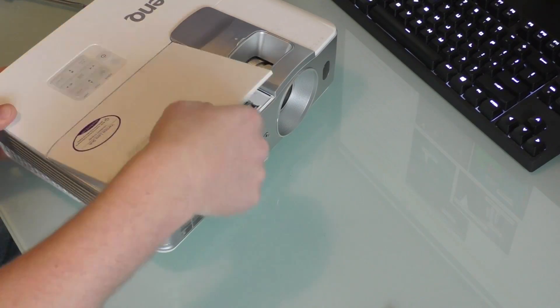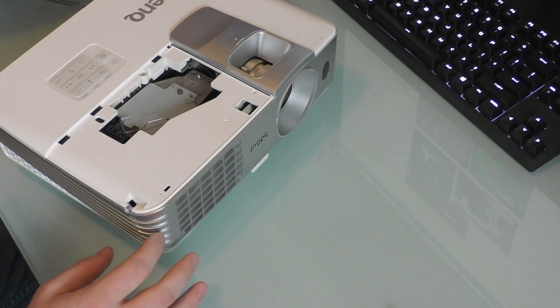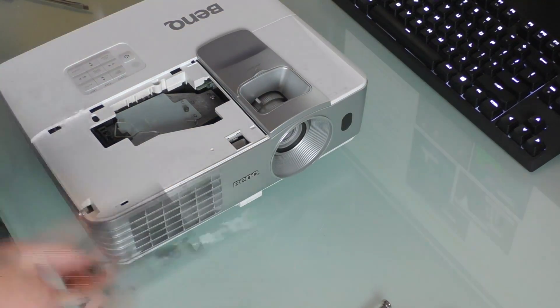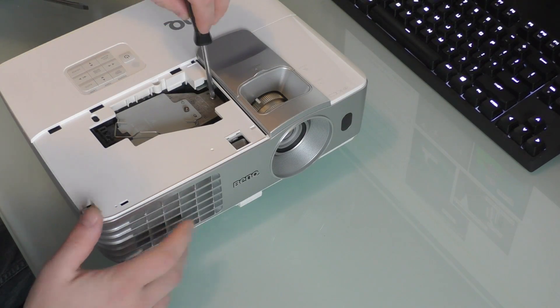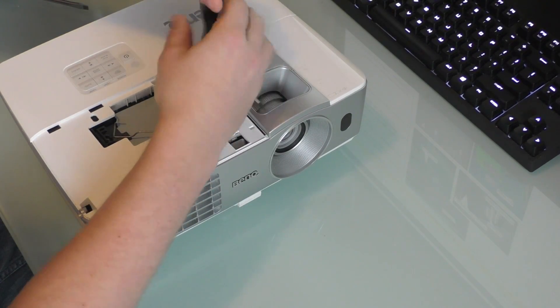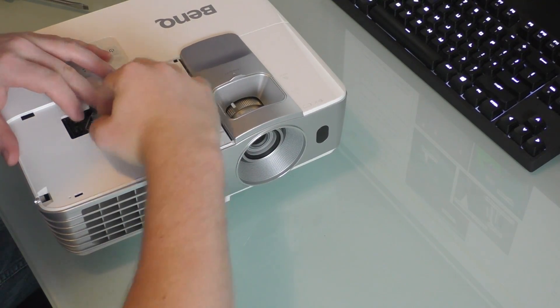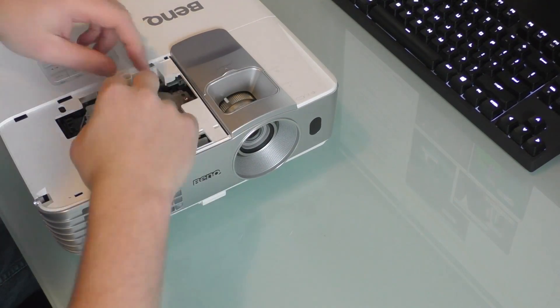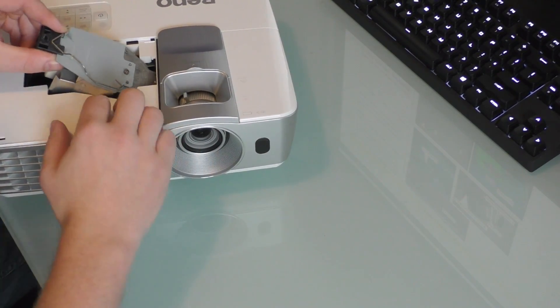I had to take the whole thing apart because the blower fan is in the very center. I cleaned out the side fans and blew those out, then took apart the whole BenQ W1070, removed the circuit board, and underneath that was the blower fan. I took it out, opened it up, shook out all the dust clumps and a few pieces of glass. I then put it back together, and the projector is working perfectly.